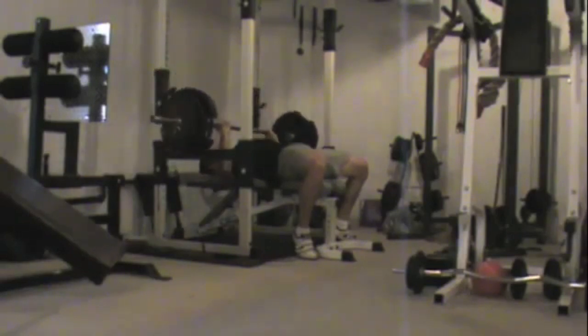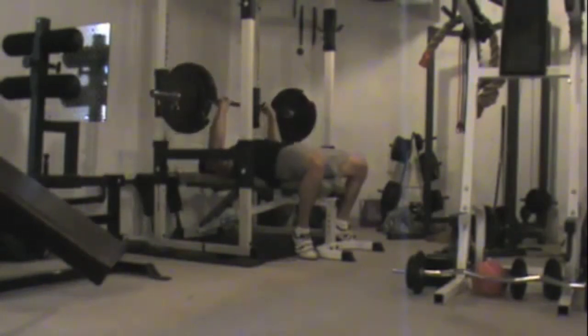The third gym day I work some bench press, some flies, trying to really work on squeezing the muscles. Then I'll focus the rest of my session a lot on triceps, trying to work that lockout strength for the overhead pressing.